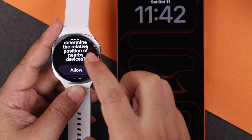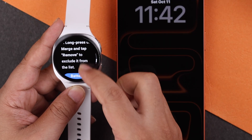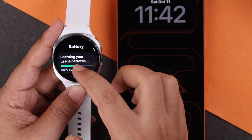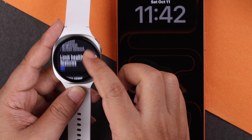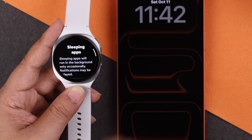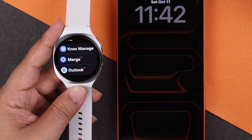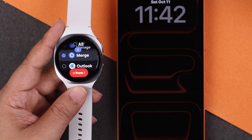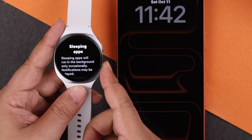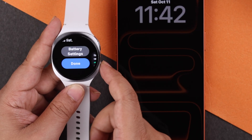Scroll down and first allow permissions, then scroll down once more and hit the battery settings. You'll be redirected to your Watch 8's battery settings — scroll down and enter the sleeping app section. Merge's default is set as a sleeping app here. Press and hold on its name and hit the red button to disable that option. After that, hit the back button on your watch, go back to the Merge app, and press Done.